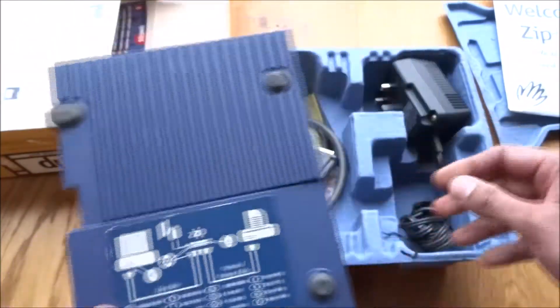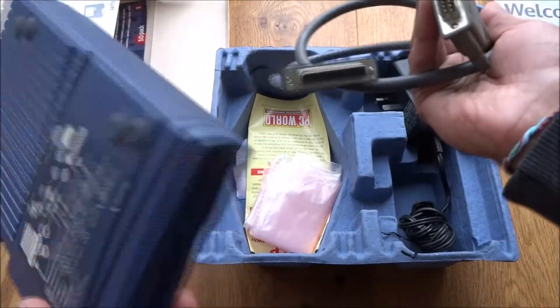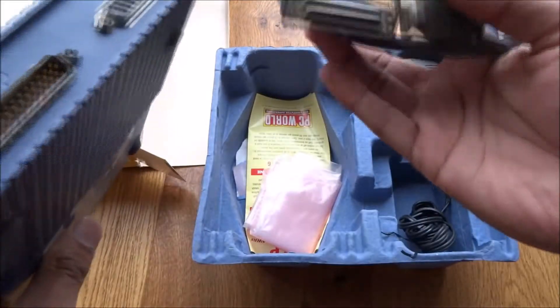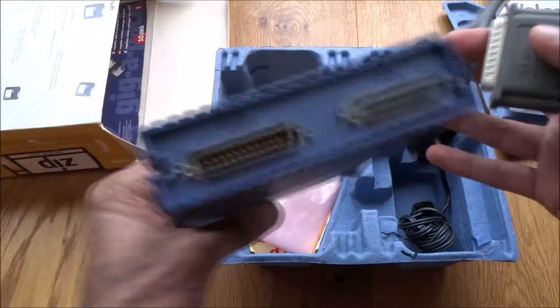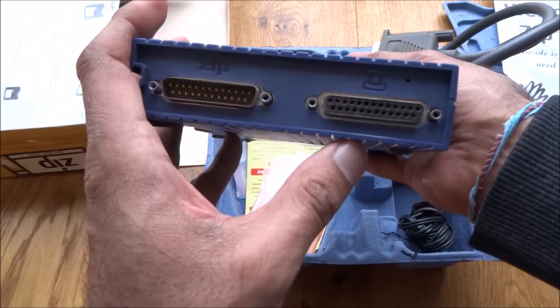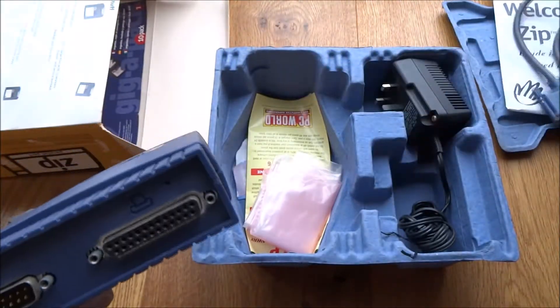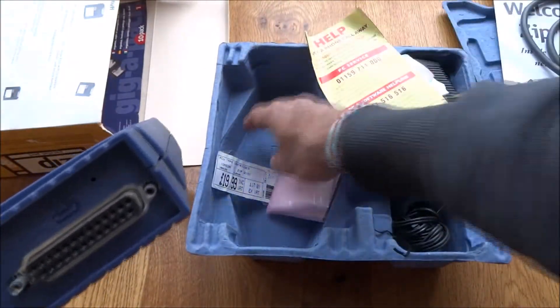Here's how it's connected up — you've got the actual parallel port cable, and one connector goes into the actual Zip drive. You can also daisy chain a printer onto it as well.